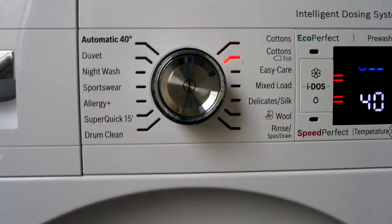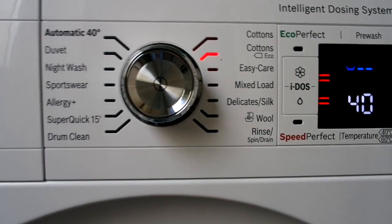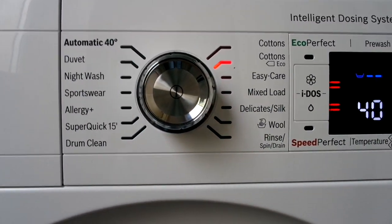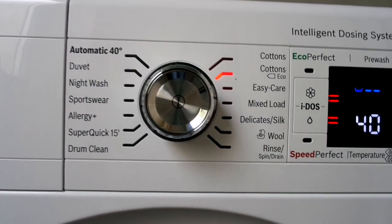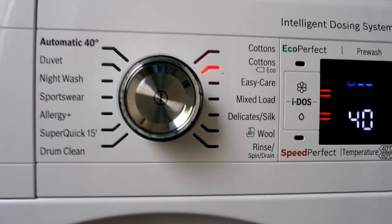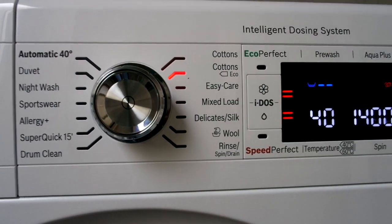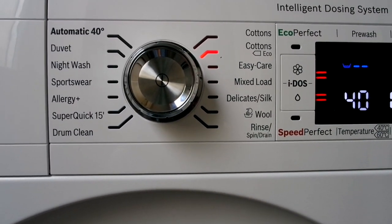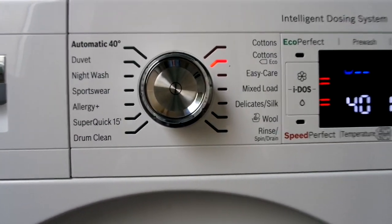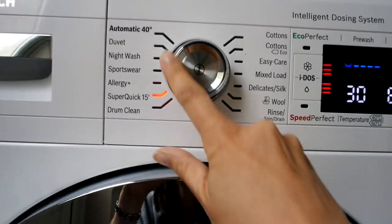There's a setting to wash your duvet, a night wash which is quieter if you want to put a load on in the evening, sportswear, allergy plus which rinses thoroughly for kids or adults with allergies, super quick 15 — great for when you discover a jumper is dirty last minute. There's drum clean for cleaning the machine, cottons eco which uses less energy and water, easy care for shirts, mix loads, delicate, wool, and a separate rinse and drain function.